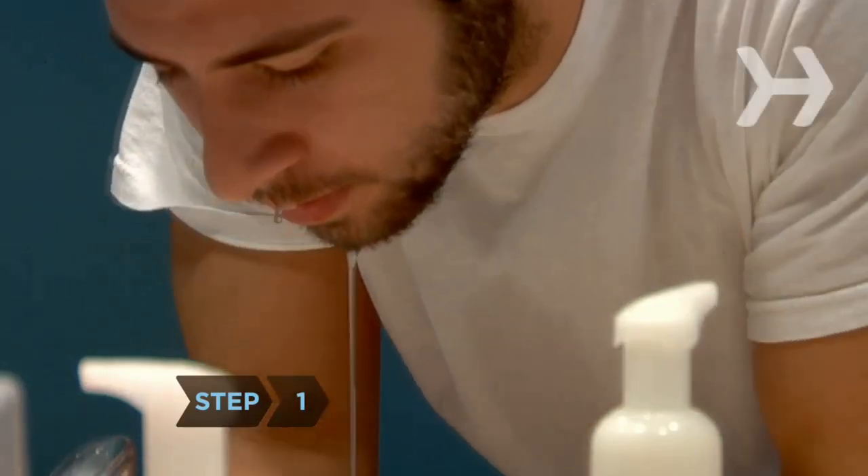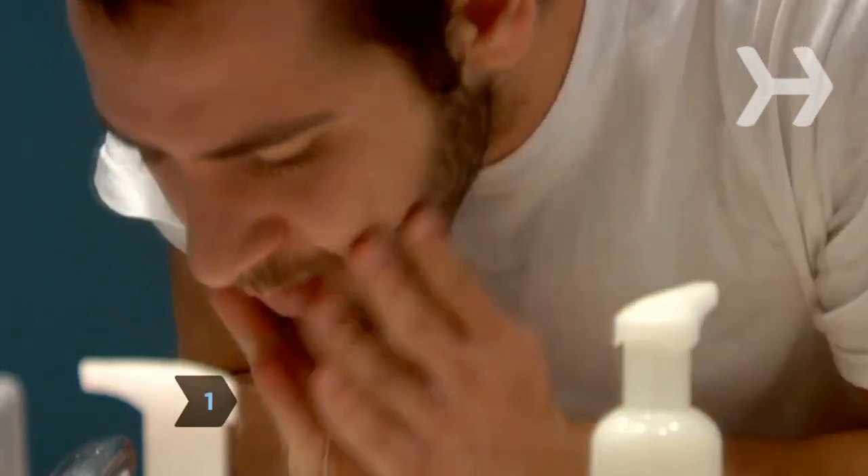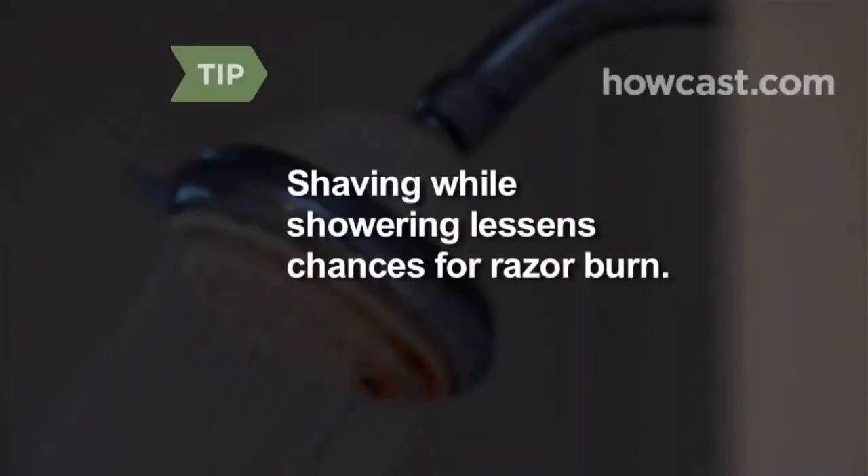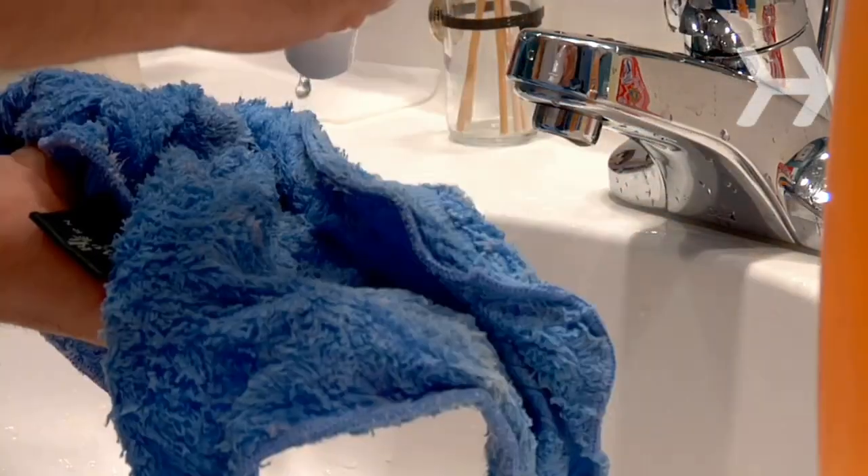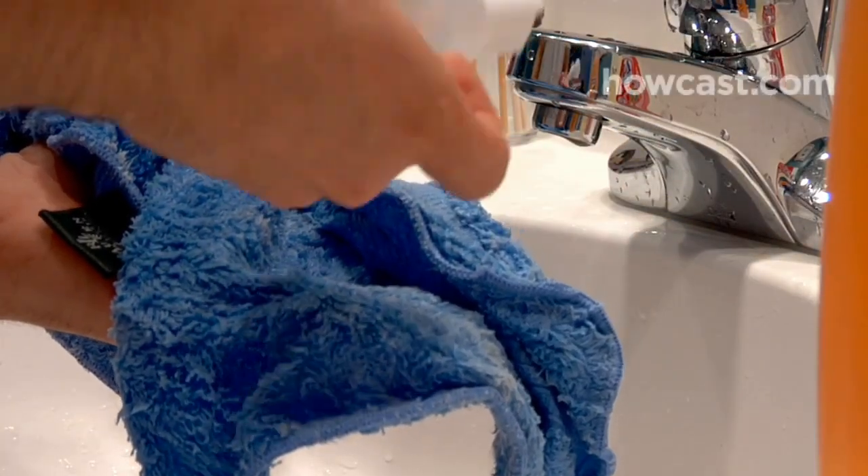Step 1: Splash warm water on the areas you will be shaving. Shaving while showering opens pores and hair follicles, lessening the chance of razor burn. Step 2: Soak the washcloth in warm water, wring out any excess, and then add a few drops of baby oil to the center of the cloth.